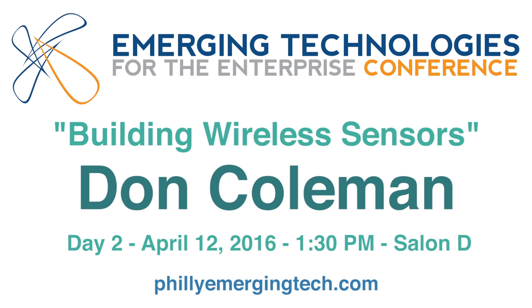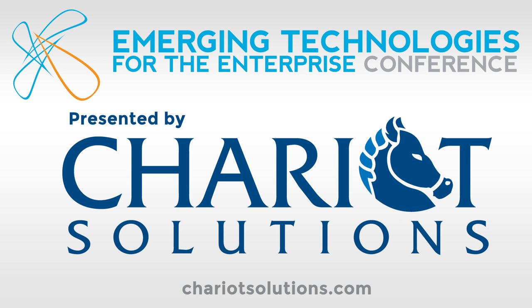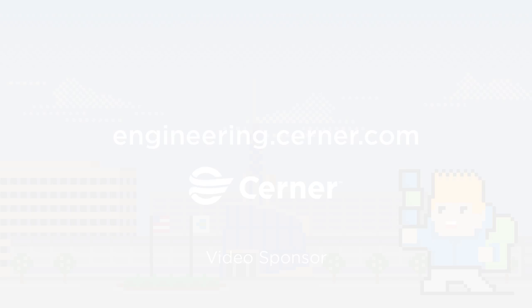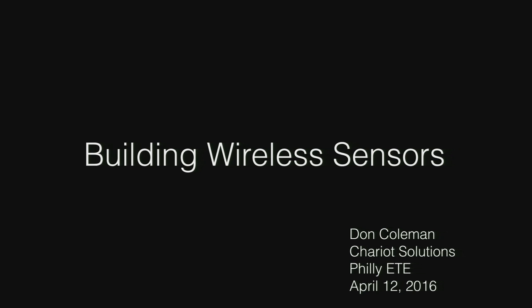I'm going to be talking about building wireless sensors today, and there will be some networking stuff in there. My name is Don Coleman, I work with Chariot Solutions. The stuff I'm talking about is not necessarily new — people have been building wireless sensors for a long time — but doing this has gotten a lot cheaper because there's less expensive hardware, better ways to collect data over the network, and better tools too.